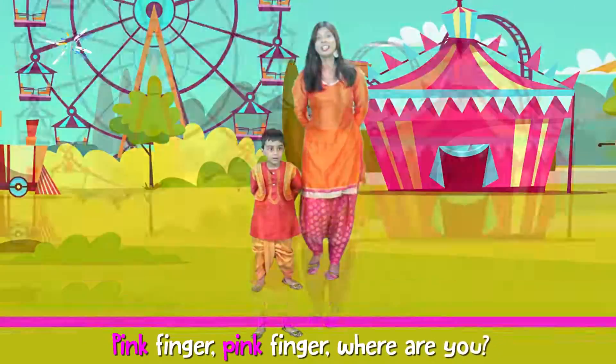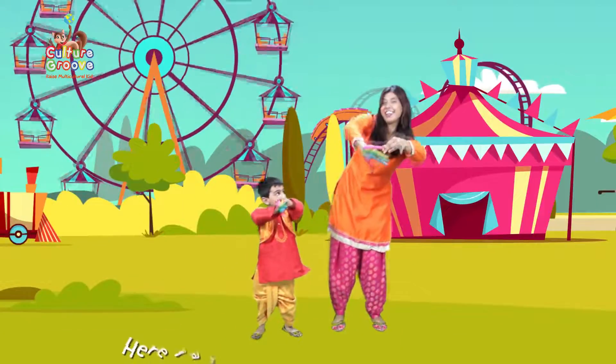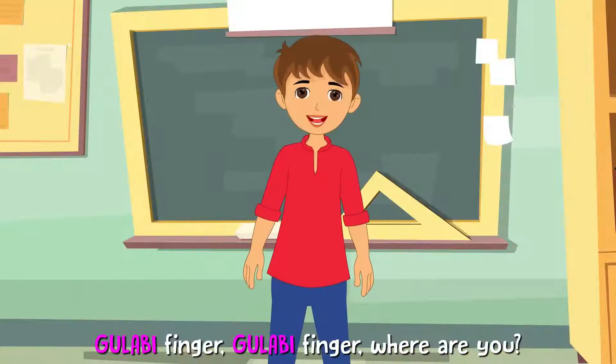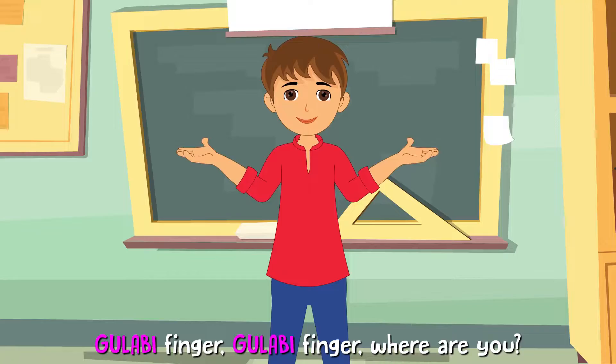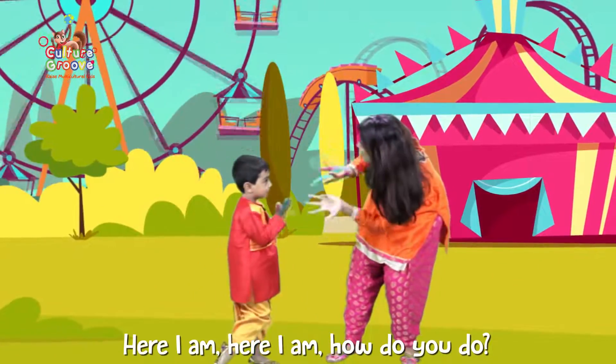Pink Finger, Pink Finger, where are you? Here I am, here I am, how do you do? Gulabi, Gulabi, Finger — where are you? Here I am, here I am, how do you do?